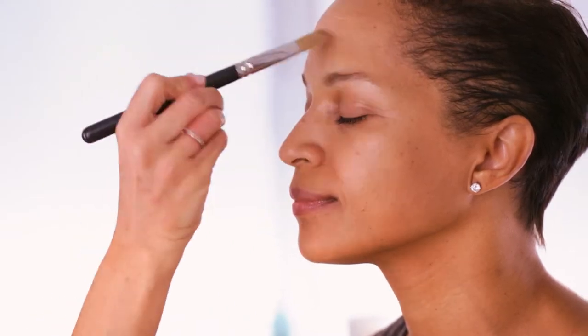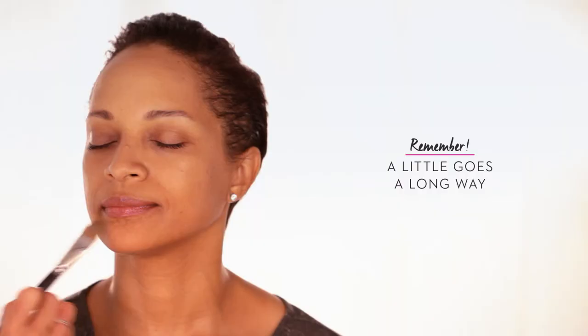Start by applying a primer. A good primer will smooth out skin, fill in fine lines, and help the foundation last longer.